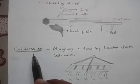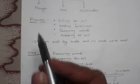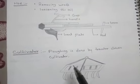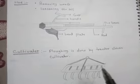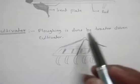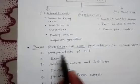The last implement is a cultivator. The cultivator is a modern plow, also called a drive-in cultivator, which is pulled by a tractor. This concludes the first part on preparation of soil.